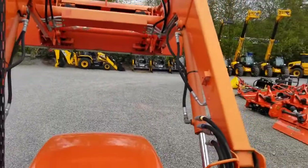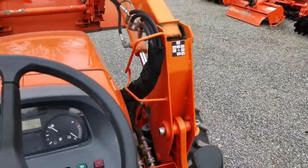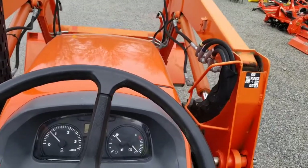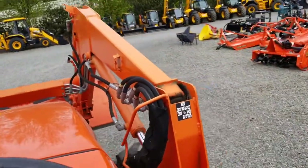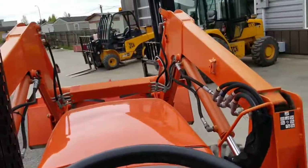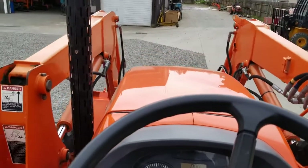The loader also has a float function. If you push the lever all the way forward it'll stick in float — you can watch me slam it in and it's in float. To take it out you just pull the lever back. It turns really sharp for a four-wheel drive tractor — it turns extraordinarily sharp. It's 60 horsepower at the engine, a little less at the PTO.